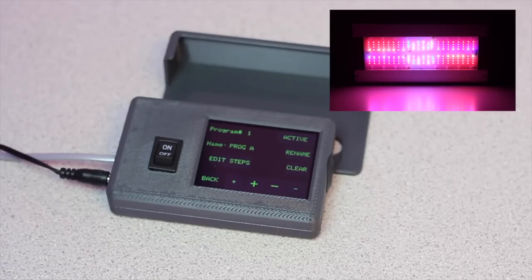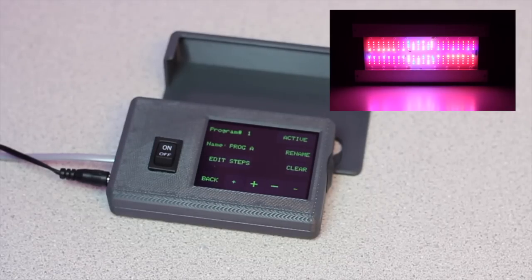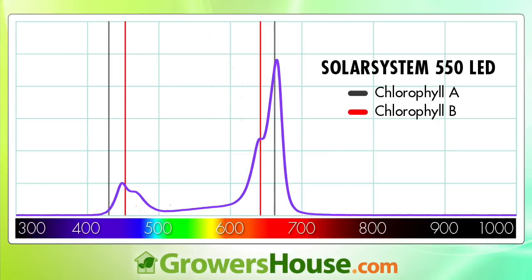If you guys have any questions, please give us a call or send us an email. Let's jump into some of the specs for the light so we can see how it performed in our battery of tests. Let's start off with the nanometer wavelengths. We put the chlorophyll A and chlorophyll B vertical lines in here so you can see how well this spectrum hits those peaks.